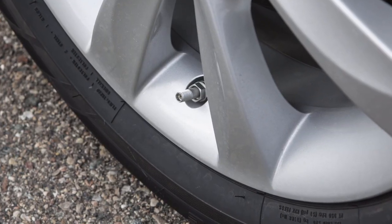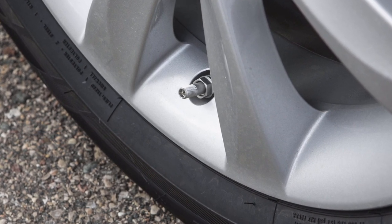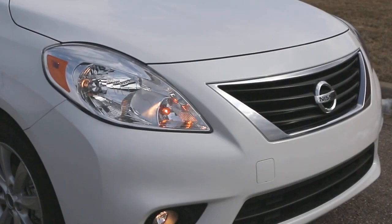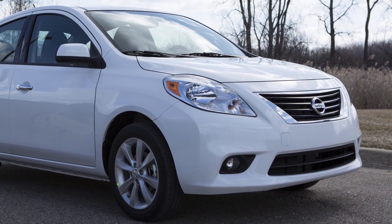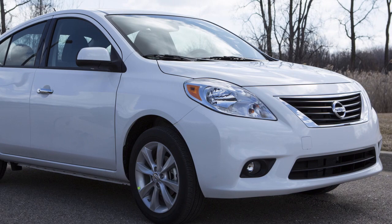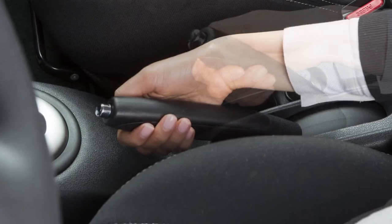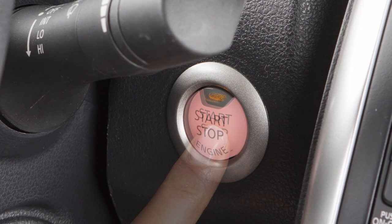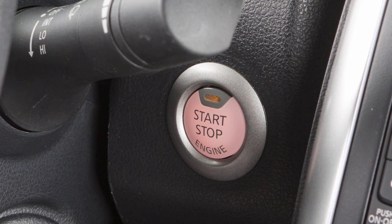When adding air to an under-inflated tire, the TPMS with Easy Fill Tire Alert provides visual and audible signals outside the vehicle to help you inflate the tires to the recommended cold tire pressure. To use this system, ensure that the vehicle is parked in a safe and level place and that the parking brake is applied. Place the ignition switch in the on position, but do not start the engine.